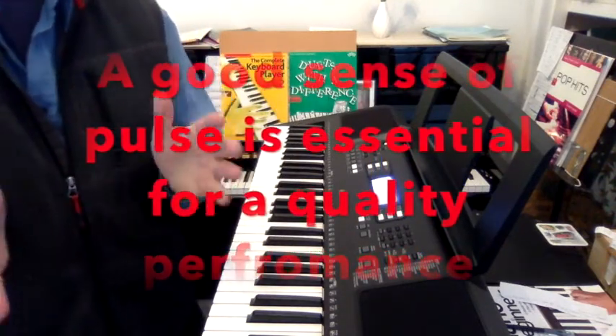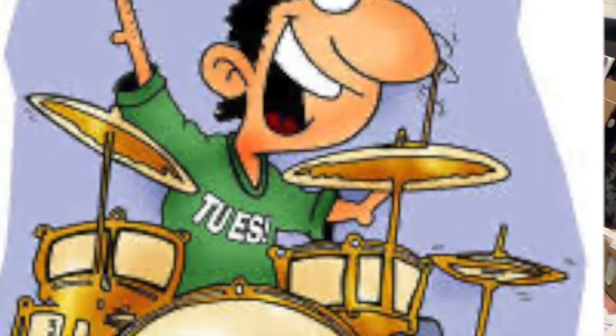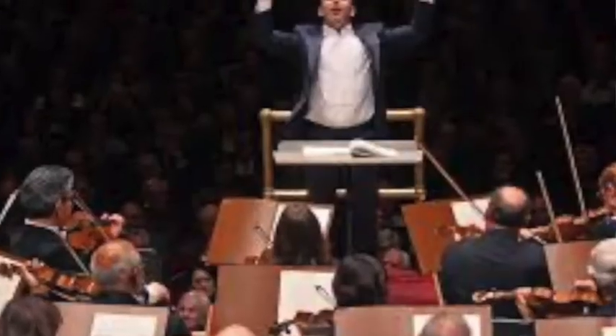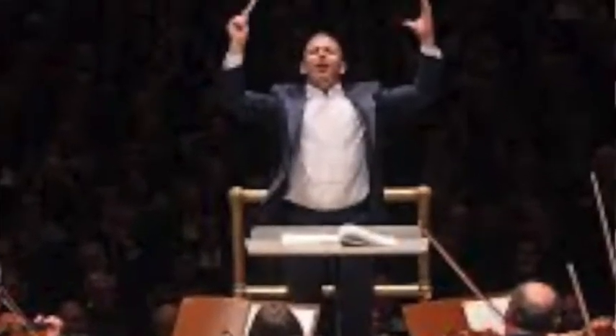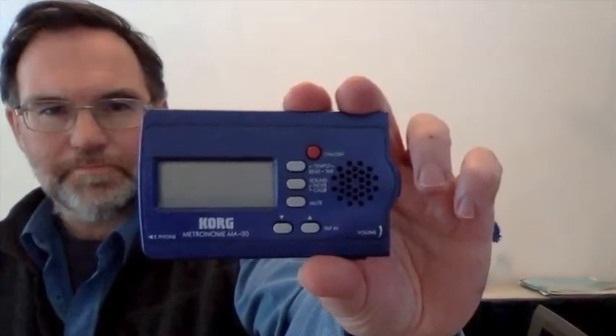Playing in time is essential for good musicianship. I encourage you to persevere with this in order to get more in time, or more tight, as many pop musicians would say. A metronome such as this Korg MA30 is of course perfectly adequate — nothing wrong with using that at all. In fact, I use it frequently when I'm teaching piano as opposed to keyboard.